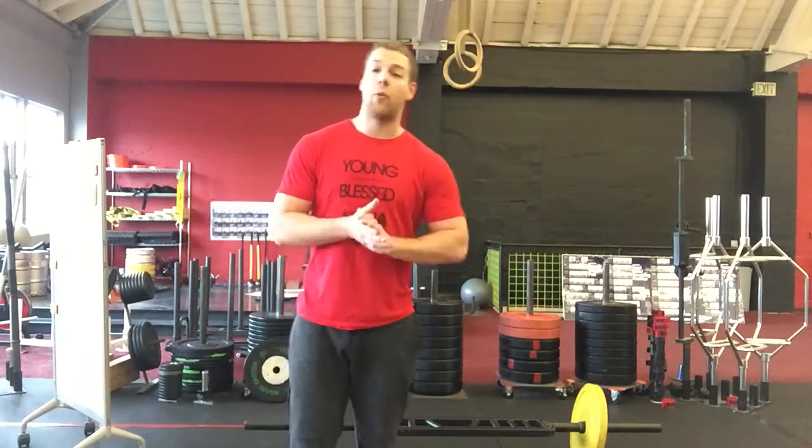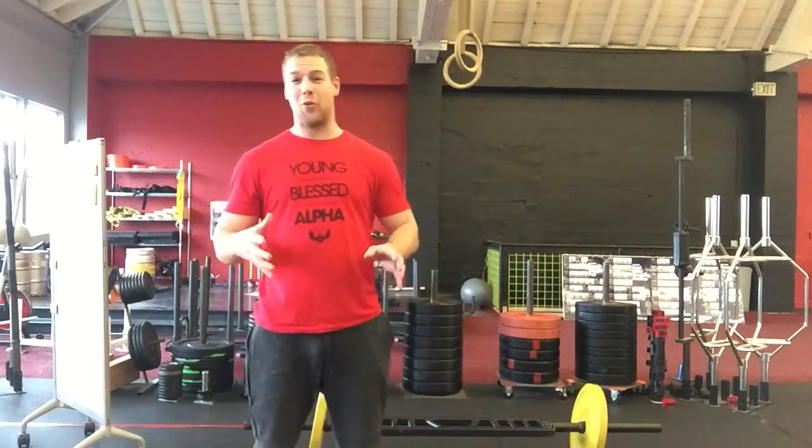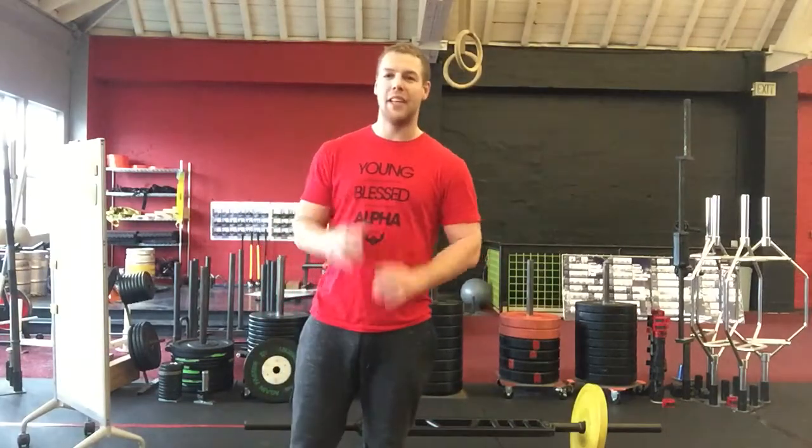Hey guys, here's a quick way to unload your barbell, because I see this way too often. It's actually a very simple, easy way to do this. Now I do have a specialty bar here, but the concept is the same.